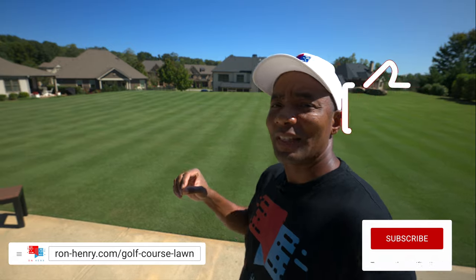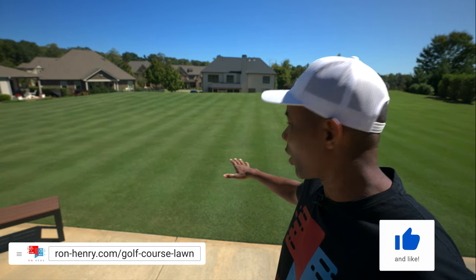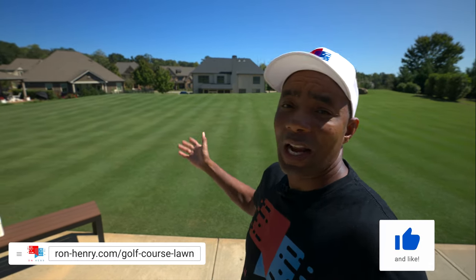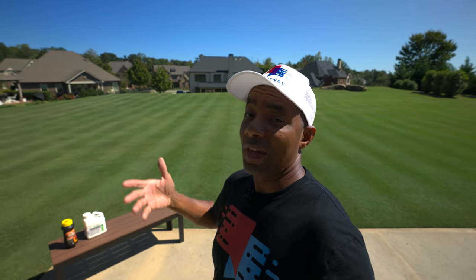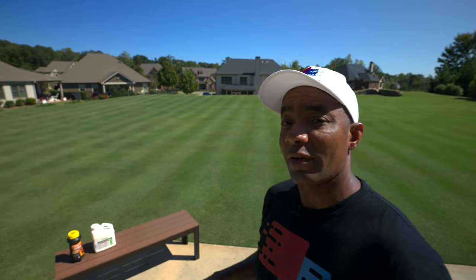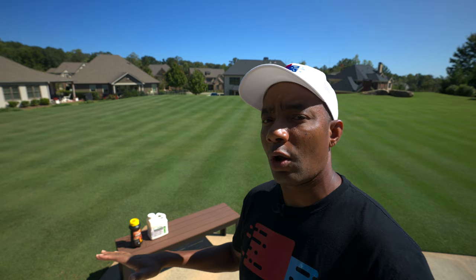Fire ants are one of the few things that can ruin any lawn. You can put a ton of work in your lawn and get it looking nice, but if you have ants eating you up, they can seriously injure you. They can injure your pets. Some people have severe allergic reactions to ants, so they are definitely something you want to get rid of and try to minimize in your lawn if at all possible.